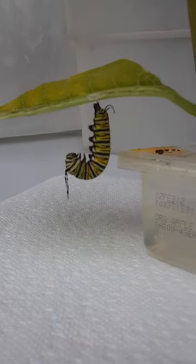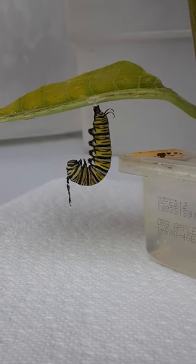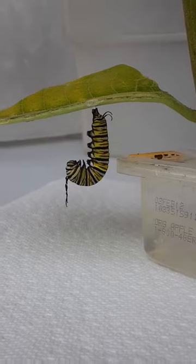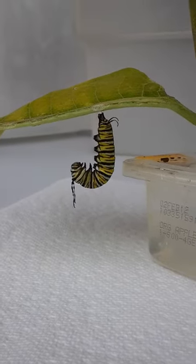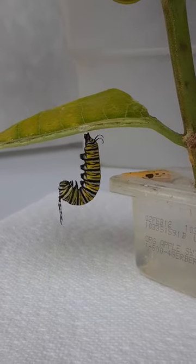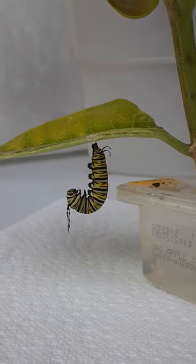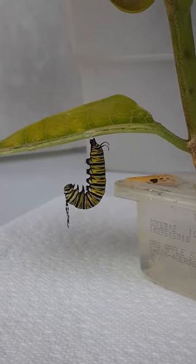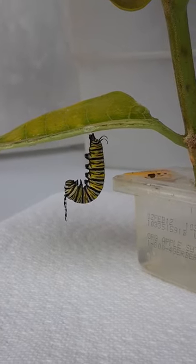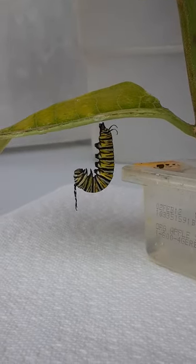It's August 1st, 2020 and our monarch caterpillar is just about ready to form a chrysalis. You can see that the antennae at the head near the bottom of the J are really raggedy, and that tells me that this caterpillar is going to split its skin at the head and it'll wiggle the skin all the way up its back.